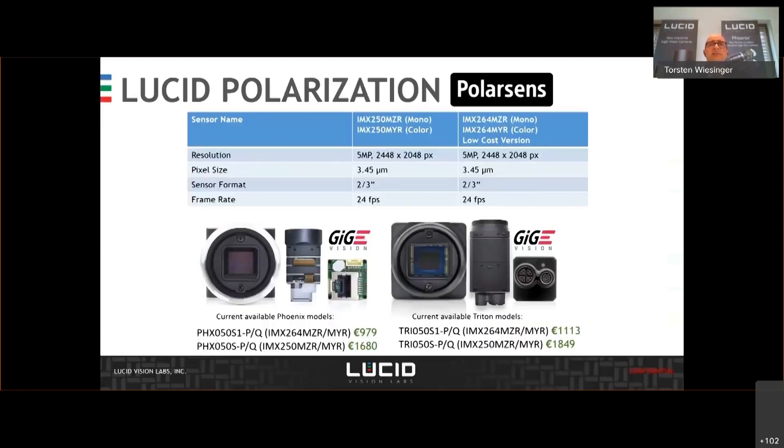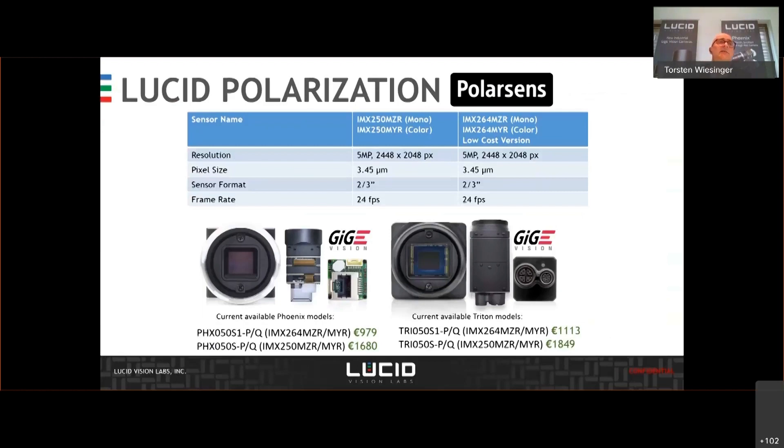These are the cameras you can get. We have the cameras that use this sensor. Sony just launched this year the lower cost version of the IMX250 — this is the IMX264, which is the slower brother of the IMX250. We don't have any difference between the former camera we provided and now the new one; it's the same sensor, the same speed in GigE, but much cheaper. We were then also able to lower the pricing tremendously, which makes it more interesting for more applications.